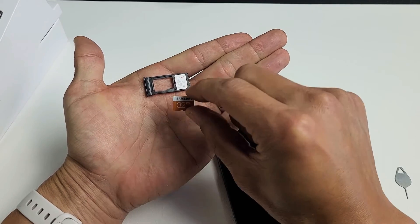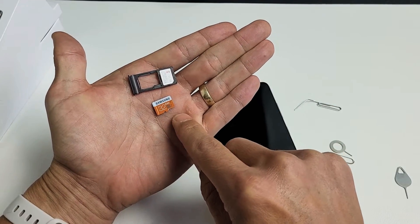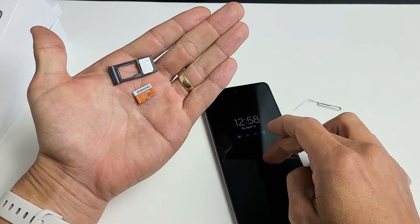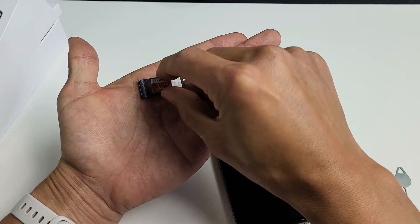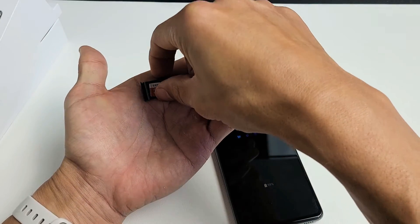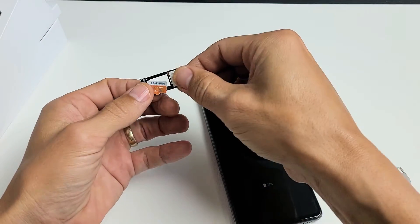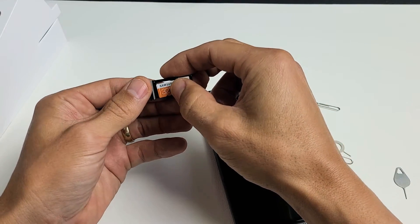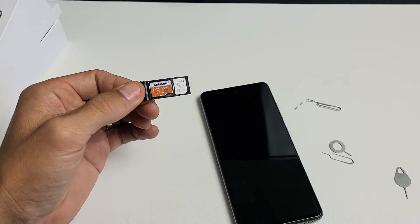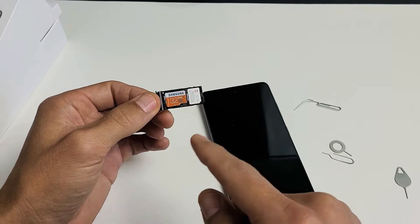Simply go ahead and grab your SD card. Now this is only a 32 gig, but take note the max SD card size you can actually put in here is one terabyte — 1TB. From here, you just want to go ahead and place it right on top and snap it in place. As soon as I press it in, I hear a little snap, so it's in there.